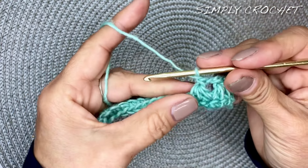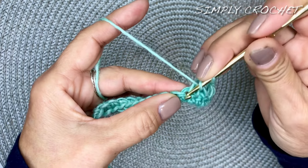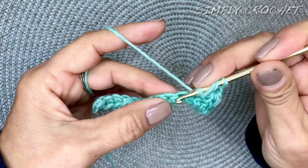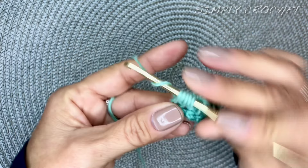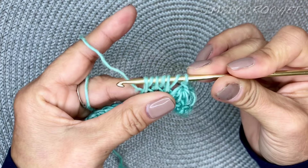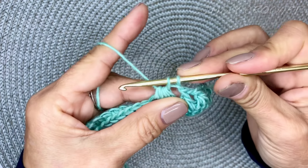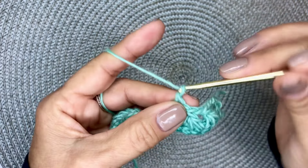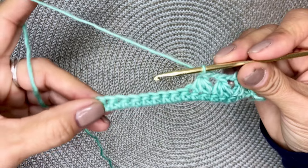Let's do that again. Yarn over — you're inserting your hook in that last worked stitch. Three loops. Yarn over into the next stitch — you have five loops. Yarn over, and then you have your seven loops on your hook. Yarn over and go through six of those loops until you have two loops remaining. Yarn over and go through the remaining two. Then chain one. Repeat that claw foot stitch all the way across this next row.